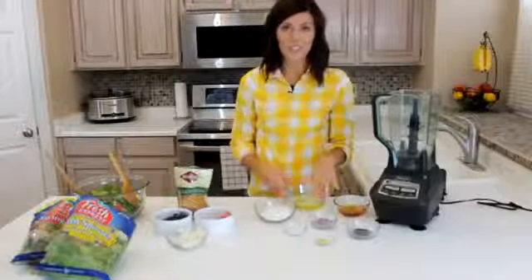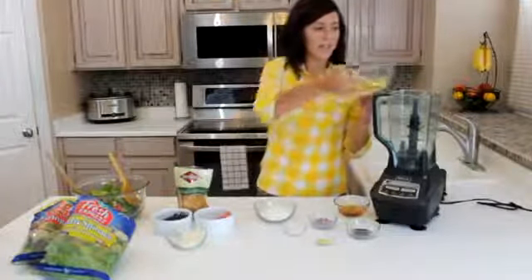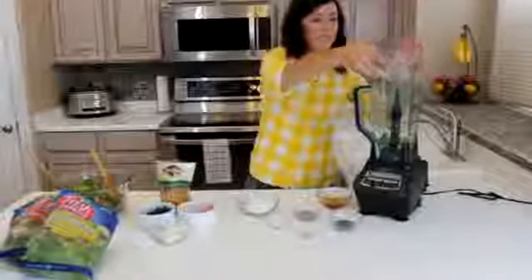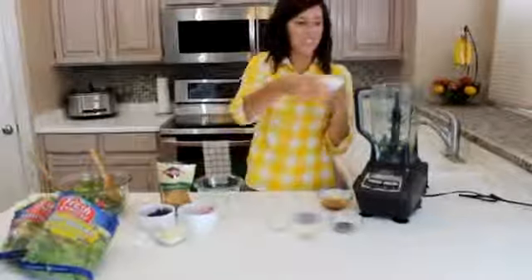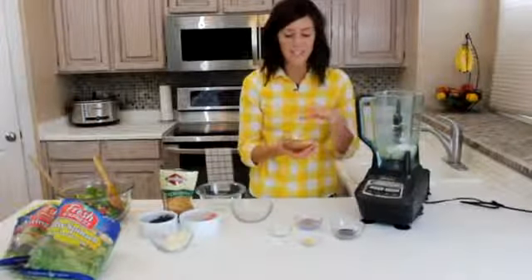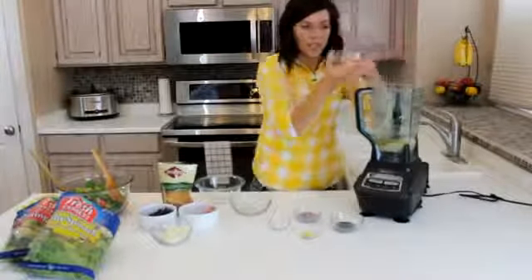Now we are going to make the dressing. This is a poppy seed dressing — it's really easy to make and really delicious. I start with a cup of vegetable oil. You can use a food processor or a blender, or just whatever you have to mix it. Then I've got three-fourths cup of sugar — that's what makes it so good. And then a half cup of gourmet salad vinegar. You could also use apple cider vinegar, but this flavor is not as strong, so it's really good in the salad dressing.